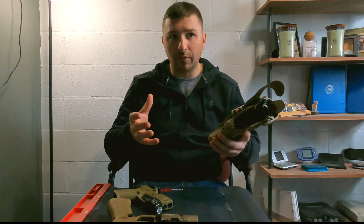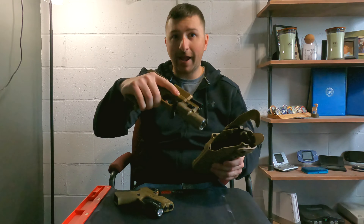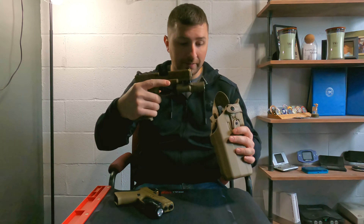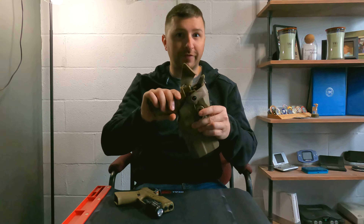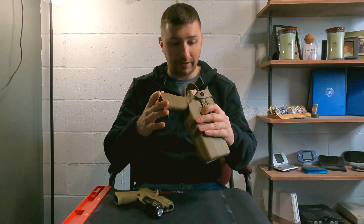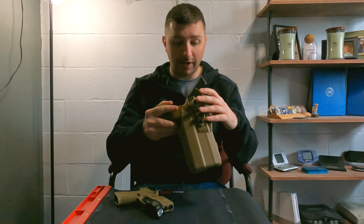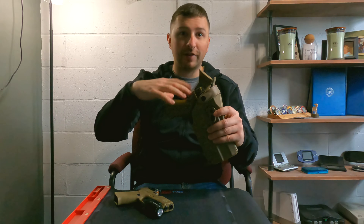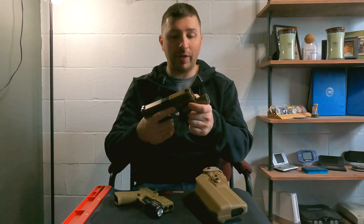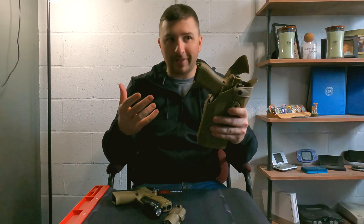The nice thing about these Safariland holsters is that they're pretty universal, meaning as long as you're operating in a similar model or frame slide size, it's going to work. Here I have my Glock 19X — it's fitted with a light but no optic, and it secures just fine into the holster. The ALS retention is secure, and the firearm is not going anywhere until the ALS mechanism is released. There is no optic on this gun, but it fits just fine. In fact, it will even work without the light itself.